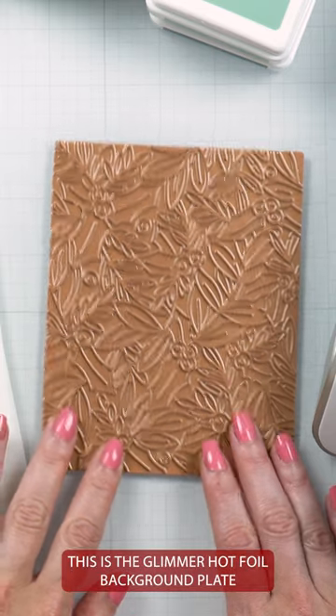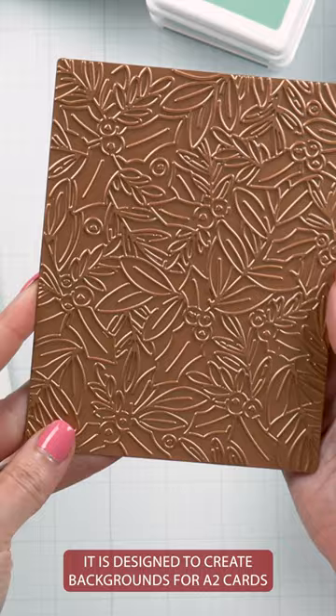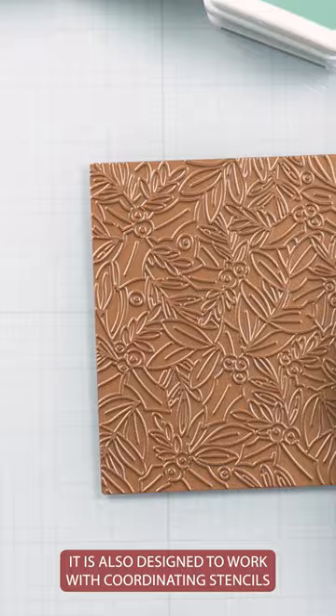This is the Glimmer Hot Foil Background Plate. It is designed to create backgrounds for E2 cards. This plate can be used alone, and it is also designed to work with the coordinating stencils. There are four stencils.